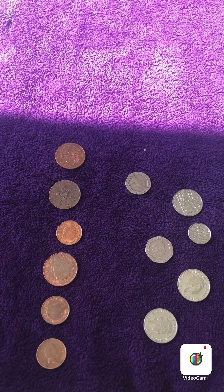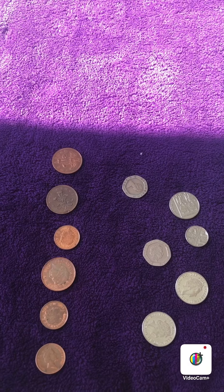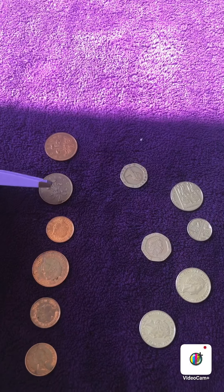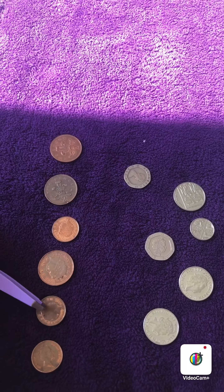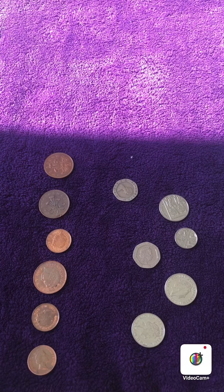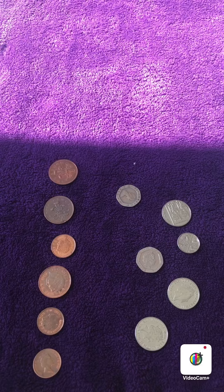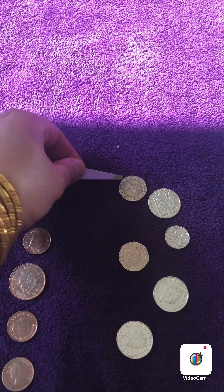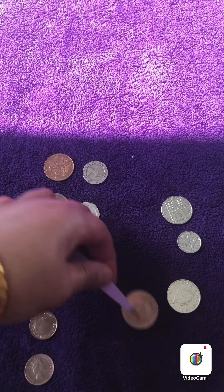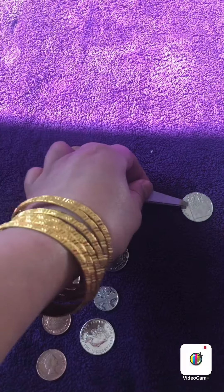I have got some coins here. I have sorted out all my copper ones — I should have 6: 1, 2, 3, 4, 5, 6. And now I need to put 6 silver ones next to the copper ones: 1, 2, 3, 4, 5, 6.